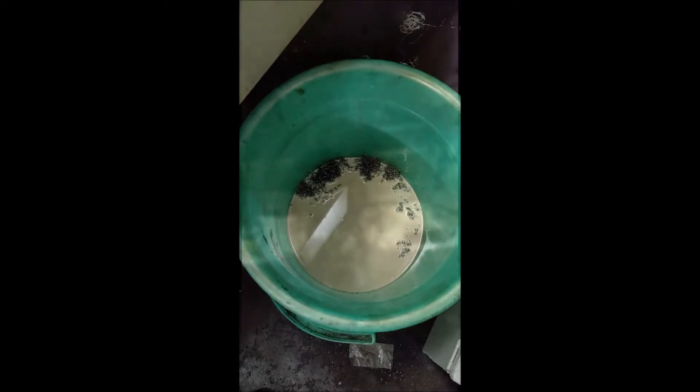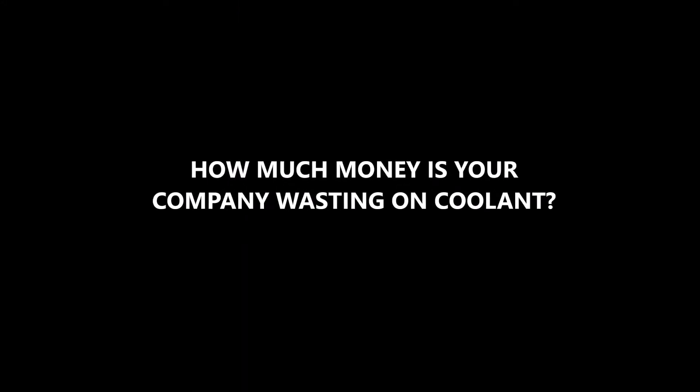A lot of the coolant is also dragged out along with the chips. This coolant is not recovered and is drained along with the chips. How much money is your company wasting on coolant then?